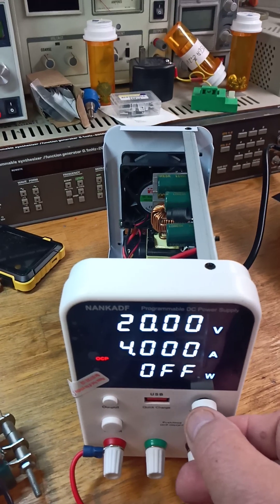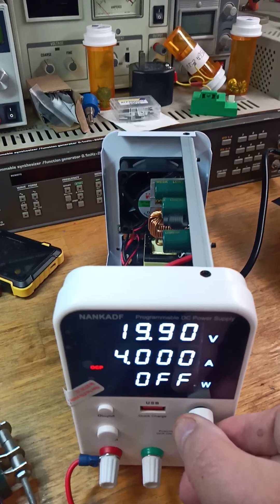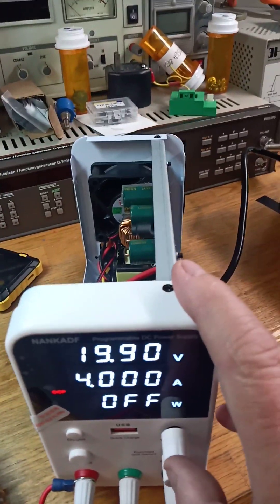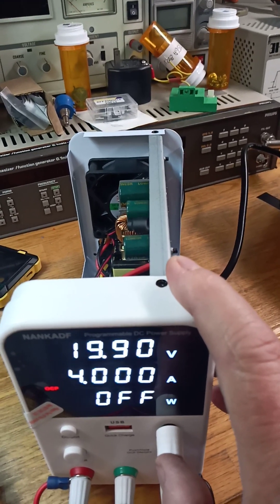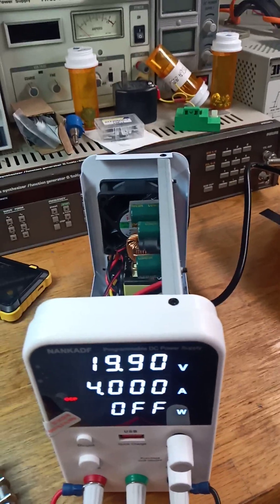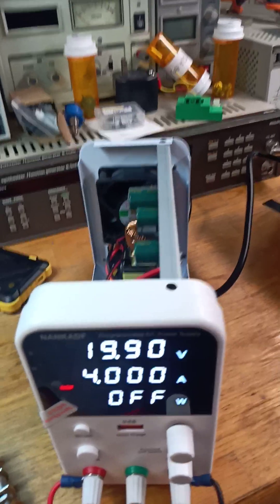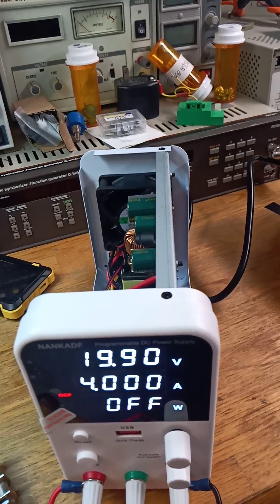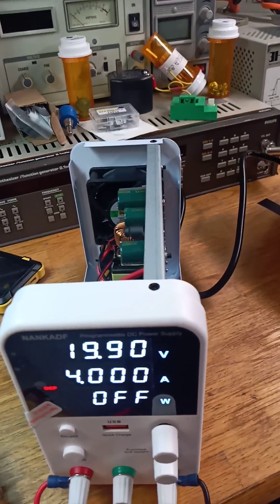With this one, once you start turning it you can hear the beeps. You can set it at a tenth of a volt, then one volt and ten volt steps. You can change any of these — so if you're testing something and you want to go up in one volt steps, that's really easy. Or if you want to go in hundredths of a volt steps from zero to 60 volts, you can do that.